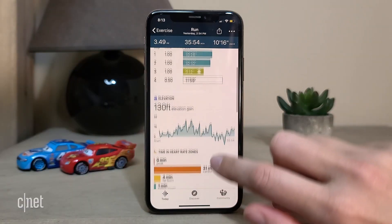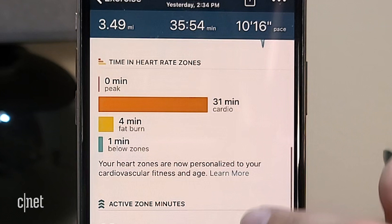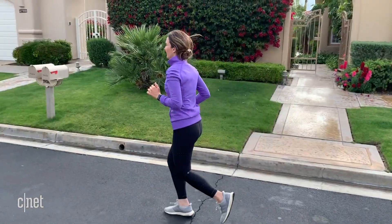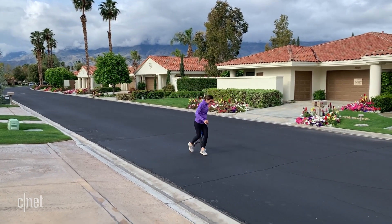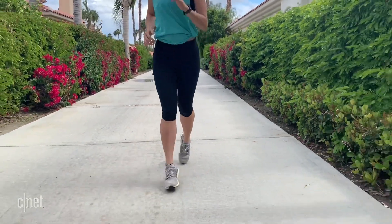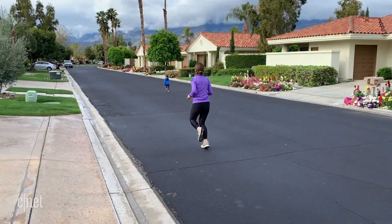The other new fitness feature I'm really excited about is Active Zone Minutes. A while ago, Fitbit added heart rate zones to the app, so after a workout you could see what zone you were in — fat burn, cardio, or peak. The problem was it was after the fact, so nothing was keeping you honest during activity. The Charge 4 now sends you alerts when you've reached a specific training zone. I thought I was reaching my peak a lot more often than I actually was — I really had to push myself to get that notification, which tells me I haven't been working hard enough. It's a great motivation to work harder.